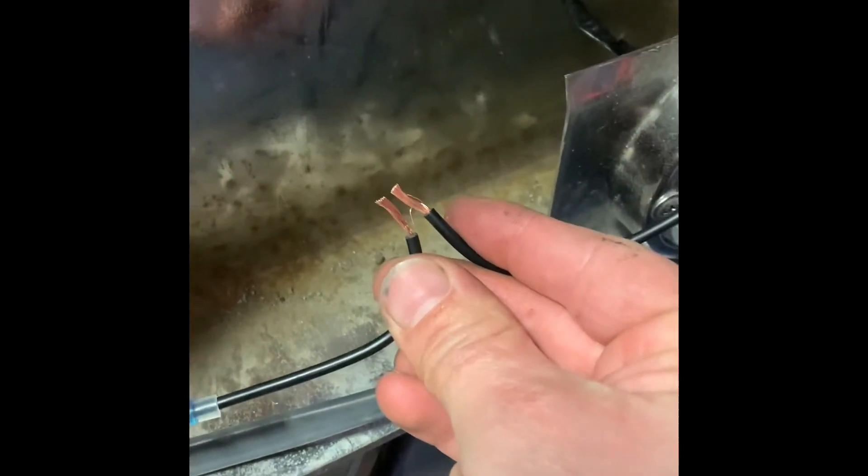For our wiring we use butt connectors — these ones that you heat up and the solder melts together with the wires and it will not come apart. The more professional way of putting these wires together is to twist those together, twist them together, lay it over like that, pull this up over like that, and then heat shrink it.